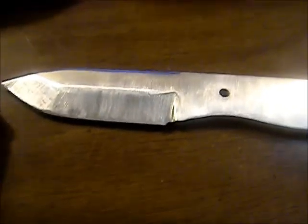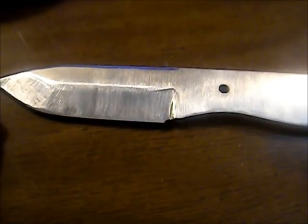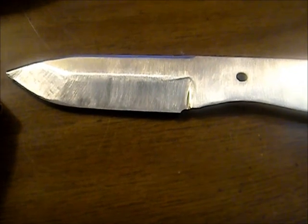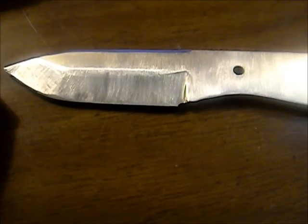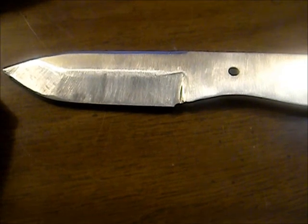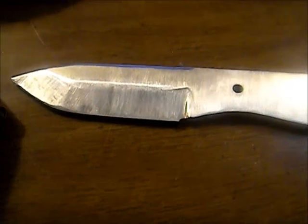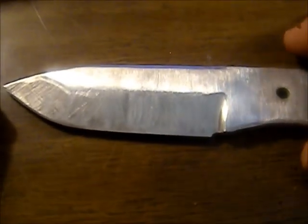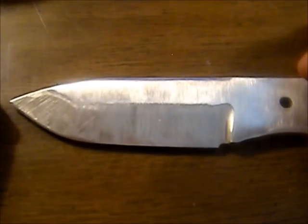Hey YouTube, Texas Blades here. We're working on a friend of mine's knife today — it's either 400 or 440 stainless steel, some 400 series stainless. He had a pattern I drew and he really wanted it out of stainless, so I told him I would do it. This is the first time I've ever worked with stainless.